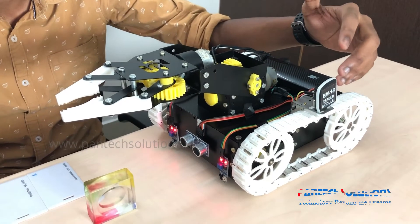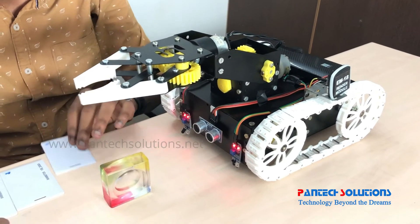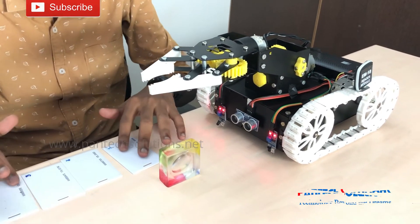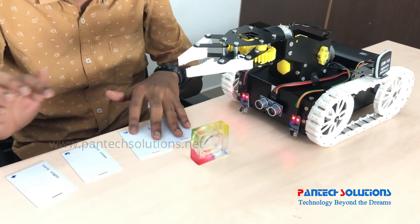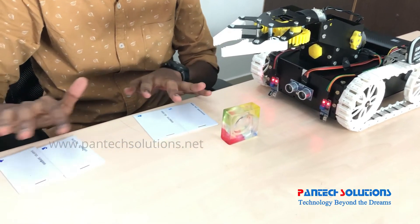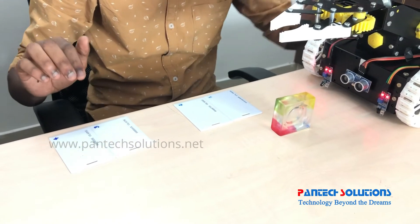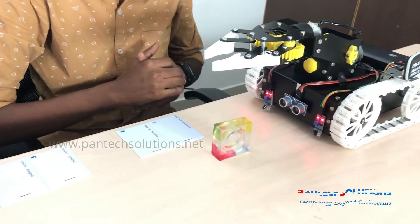This is the RF reader. Based on the RF card which is detected, it will make a place or pick. We are having four cards — two cards for object picking and another two cards for object placing. Based on the card placed in the RF reader, it will do the pick and place.